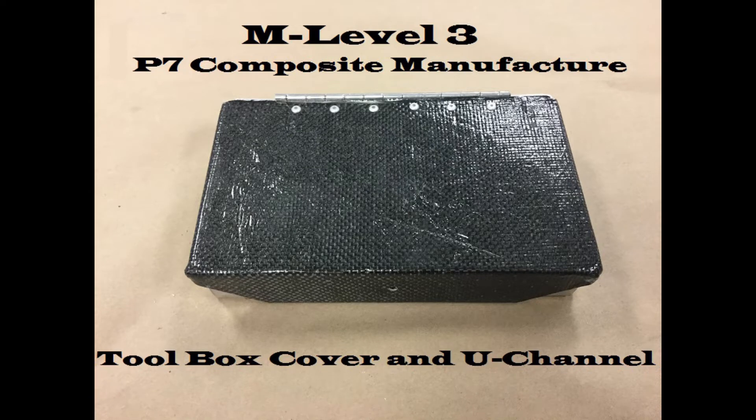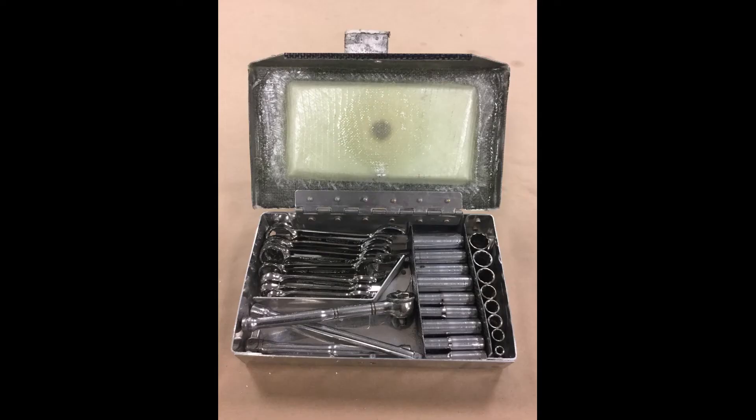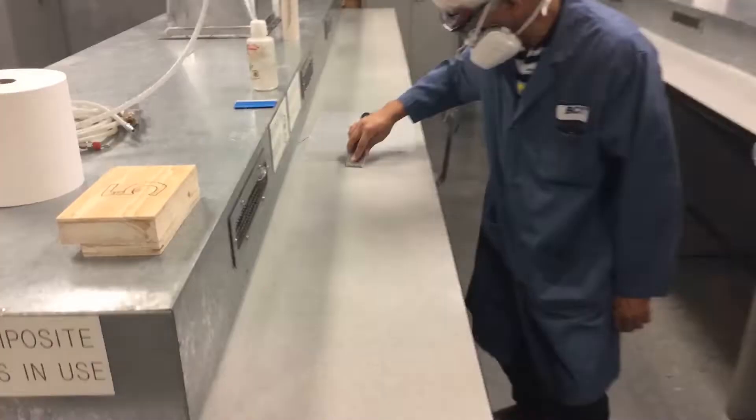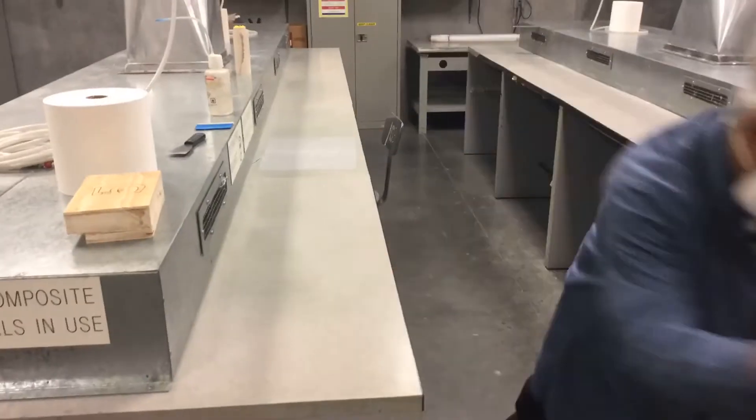Hey there, welcome to M Level 3's P7 composite lid manufacturer. We're going to be producing a composite lid for your P6 toolbox project along with a U-channel to fit in the base to hold your deep sockets. We're going to start by cleaning our countertops and prepping the area so that we can put down all of our fabric and materials.